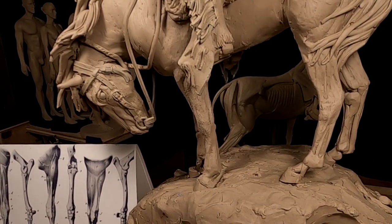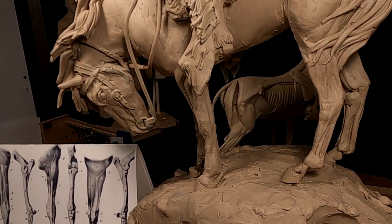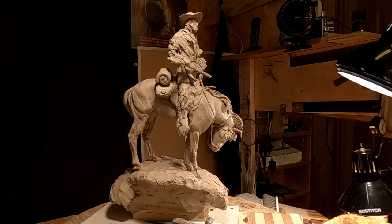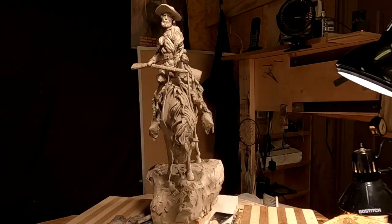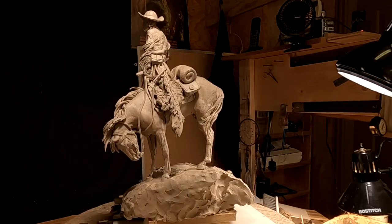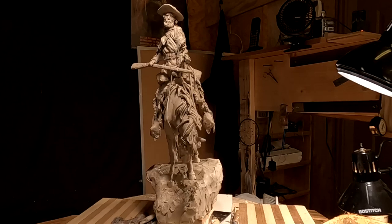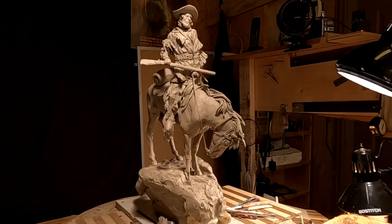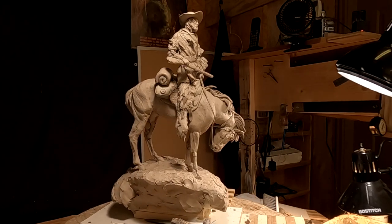I know this wasn't an exciting video today, but sometimes they just aren't going to be that exciting. That's going to be it for this week, and I will see you on the 1st. I've decided to take off until the 1st of November. I'm just worn out — I need some time to renew my batteries and start working on ideas for an upcoming piece I want to do.